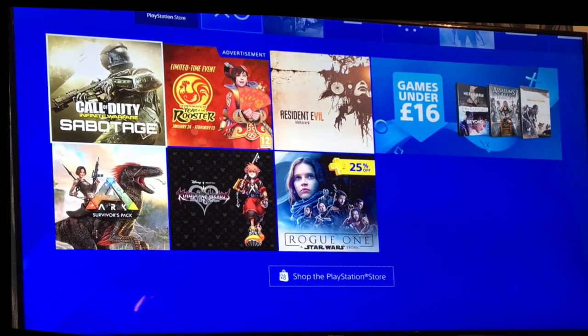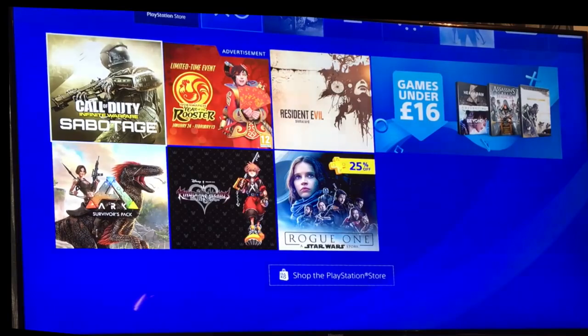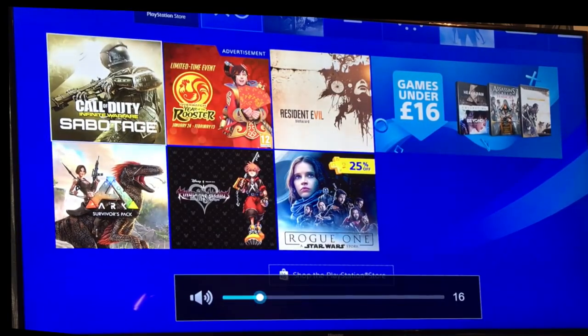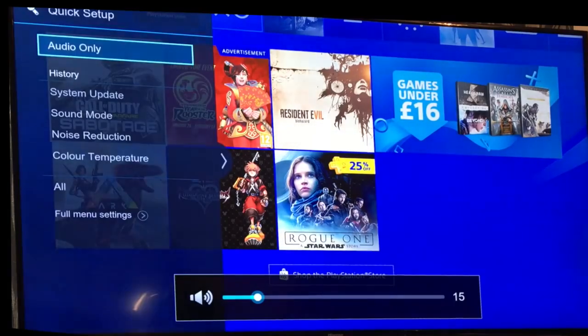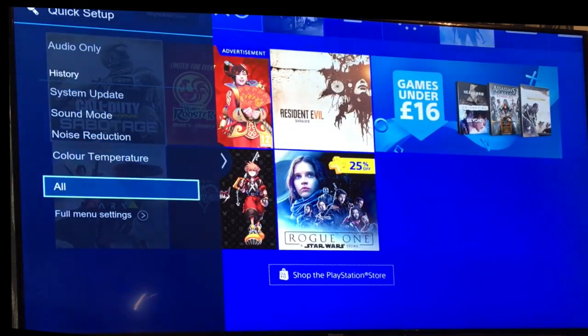Hey, how are you doing? I'm just going to show you a quick tutorial on what to do with the Hisense TV — this is the 65-inch version. These come with HDR and 4K upscaling. This is going to be an example using the PS4. They have just updated the latest software release on the Hisense TV over the air.